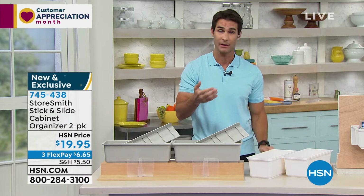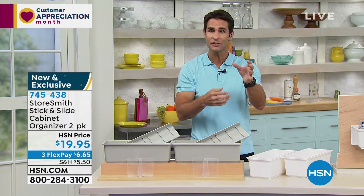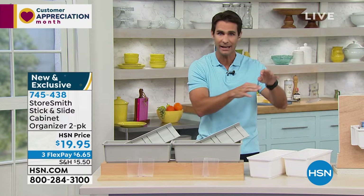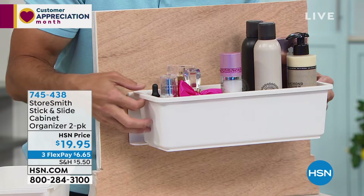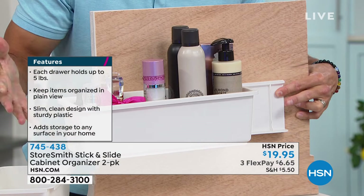When things are too far back, I forget I have them. With this you just slide it out and can categorize — put certain things on one side, certain things on the other, even add a label. And there's a stop so the drawer won't just slide off — it stops both ways, so no matter your configuration it will work either way.